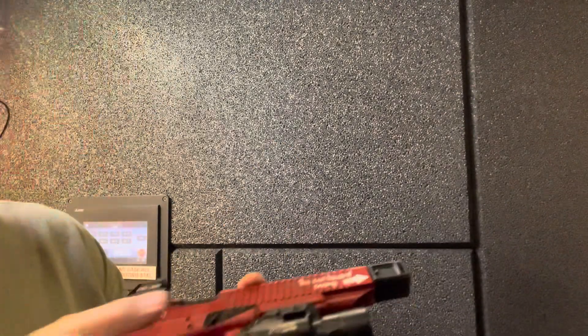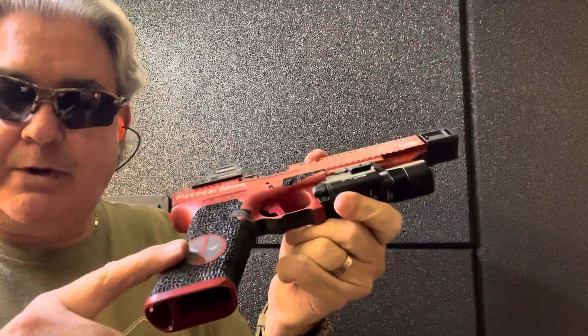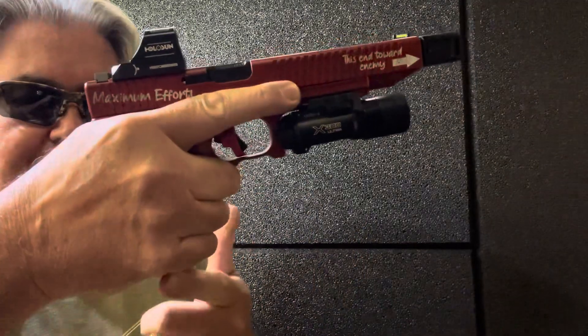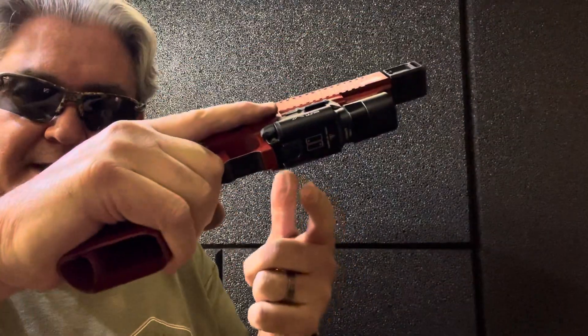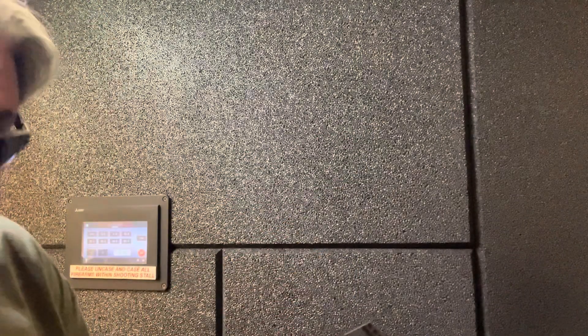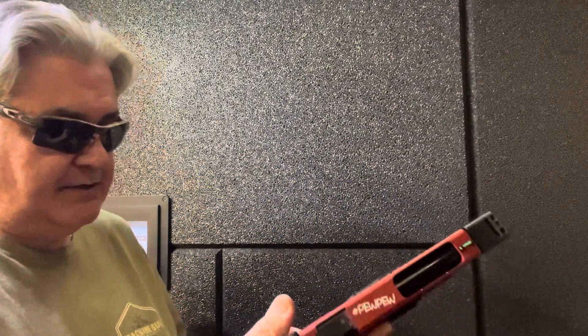Now, this is a 17-inch, 17 grip — y'all all know that. And with my hand on it, it kind of does hang off the bottom a little bit, but it is definitely shootable. Let's shoot it a bit and see what we do. I've got — I believe this is 174 grain, it might be 115. I don't remember. But let's shoot it a little bit and see.